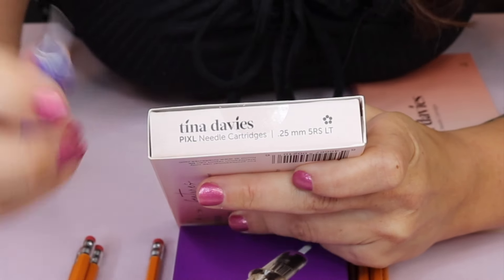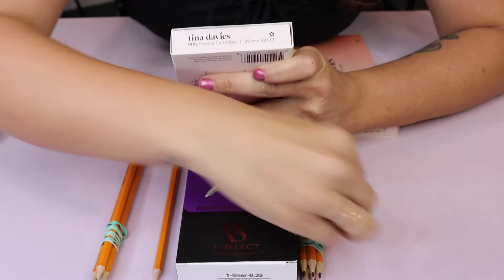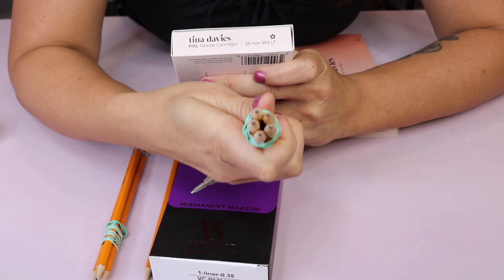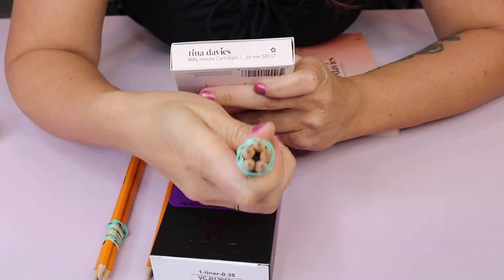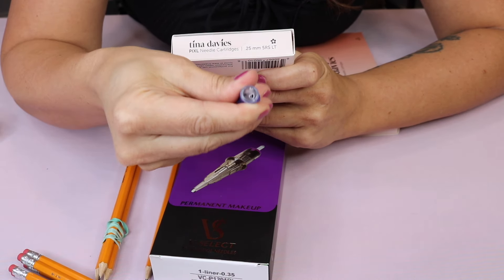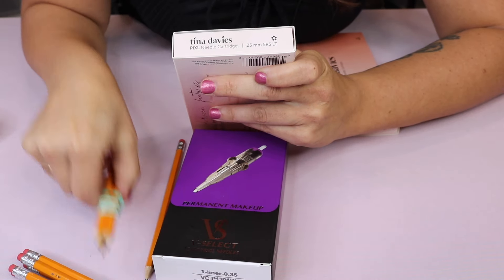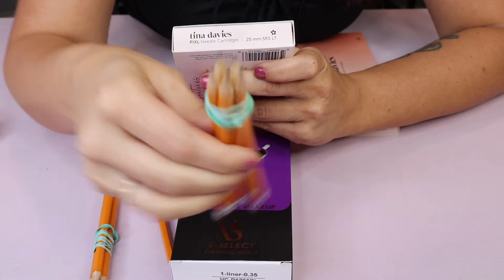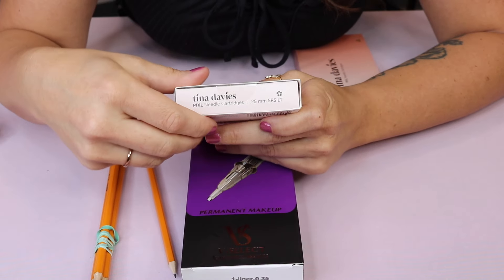Now let's talk about the count of needles — which here is five. When you look inside a cartridge, I'm going to use pencils to show you because it's too hard to see in the cartridge. You'll see five needles pointing out of the cartridge. This one has three, this one has one, maybe five. And probably the highest you'll use is seven in permanent makeup.